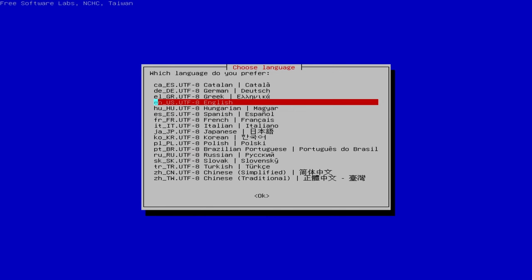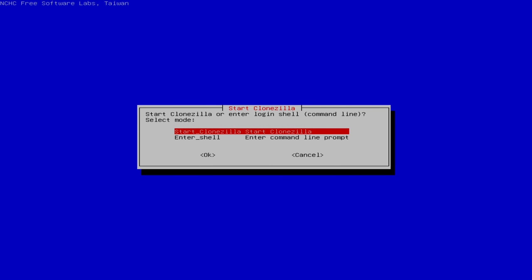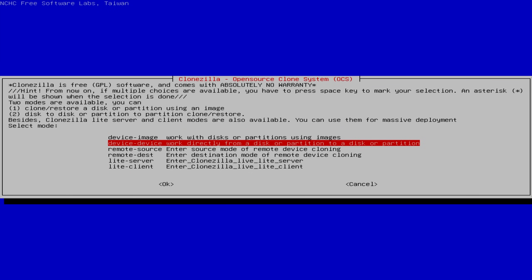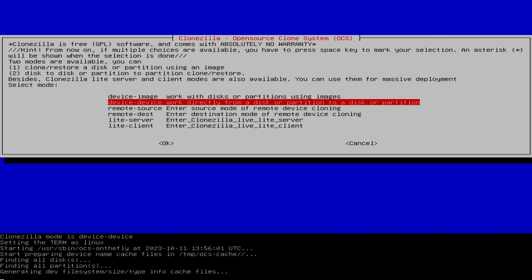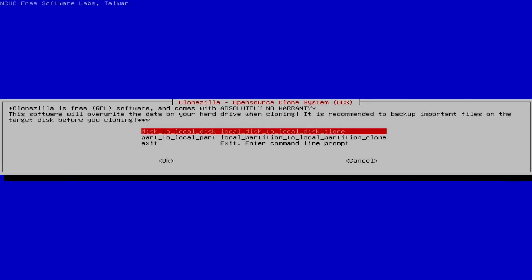On the first screen, pick your language and hit Enter. Keep all the default keyboard layout settings and then click Start Clonezilla. On the next screen — this is really important — we want to go from device to device, which is the second choice from the menu. Then pick Expert mode, because since we're having problems, we're going to need to use some of the expert settings to get through issues you could possibly have when cloning a hard drive.